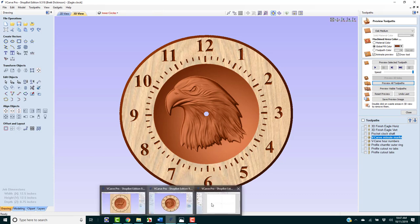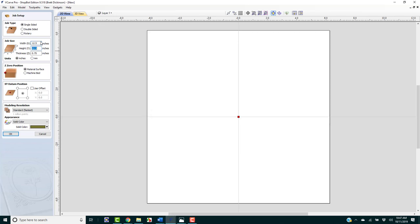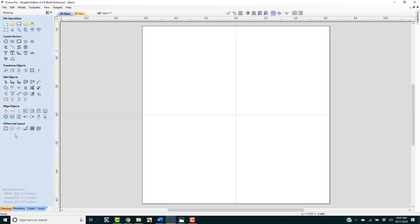We're going to start off opening up a VCarve Pro project. We have single-sided selected. We could go with double-sided and put the clock mechanism on the back and pocket that out, then flip it over and do the clock face. But for this training, we're just going to cover single-sided. We want this to be square: 12.5 by 12.5, 0.75 thickness, zero to the top of the material, XY datum position in the middle, and modeling resolution on standard. I'll click OK.